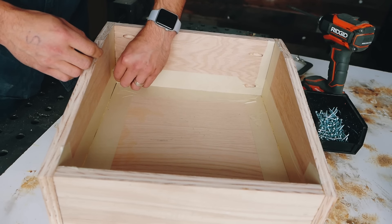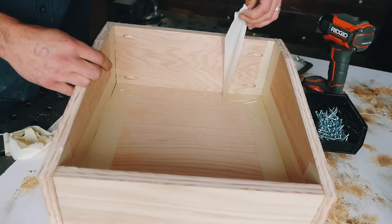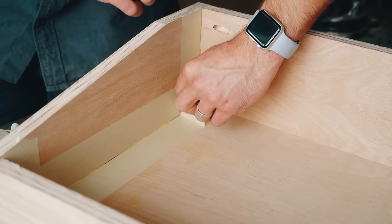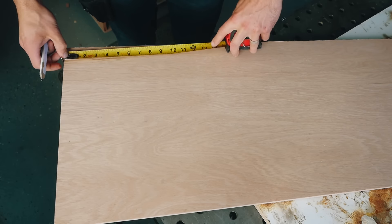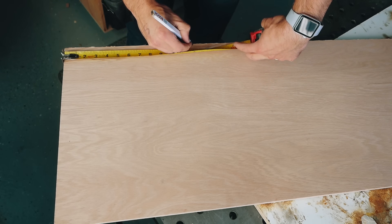By this point you've probably noticed I'm using tape to line some of these joints — that's specifically to allow the wood glue to squeeze out onto the tape. It makes for a much easier cleanup. I just remove the tape and none of it gets on the plywood.